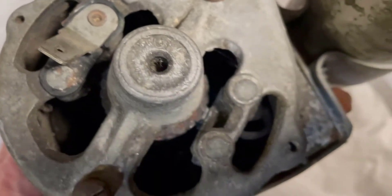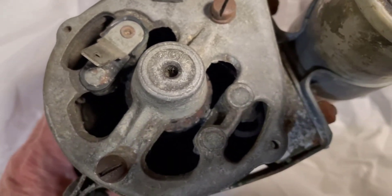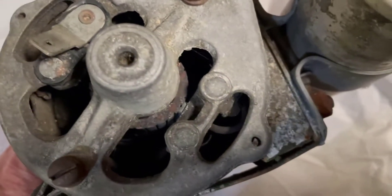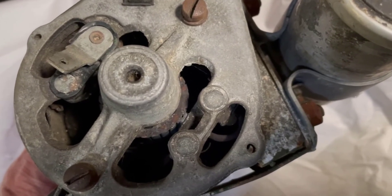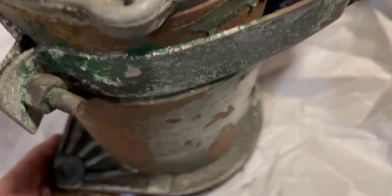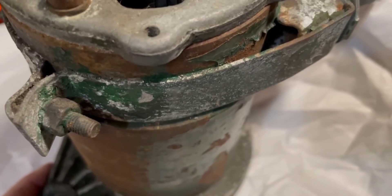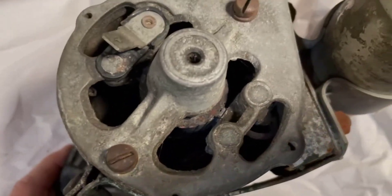The other area where these fail is the bearings, and they can go, but this one really feels smooth. It doesn't make any noise and the bearings seem pretty good. So I'm thinking I might actually go ahead and put new brushes in this and rebuild it, mainly because it's got this interesting little hip in it that a lot of them don't have, and I suspect that this was original to the car.